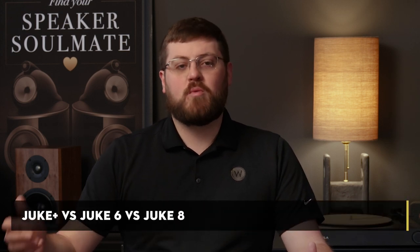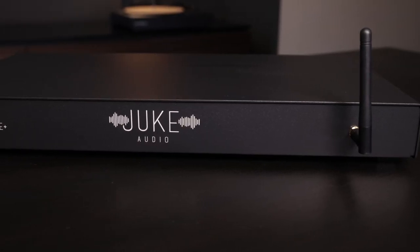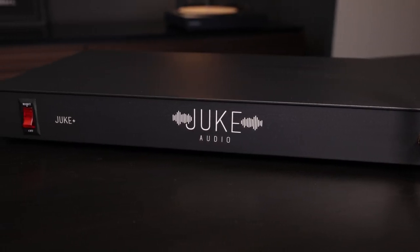The Juke 6 and Juke 8 were Juke's first products, followed more recently by the Juke Plus. The only difference between the Juke 6 and Juke 8 is the number of zones and channels: the Juke 6 offers six zones with 12 channels, while the Juke 8 has eight zones and 16 channels. Comparing both to the Juke Plus, the Plus offers more power per channel at 100 watts versus 40 watts in the 6 and 8, adds analog and digital inputs for external sources, and includes equalizer control per zone in the mobile app. Pricing starts at $1,500 for the Juke 6 and goes up to $2,500 for the Juke Plus.